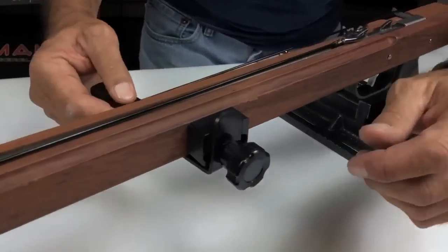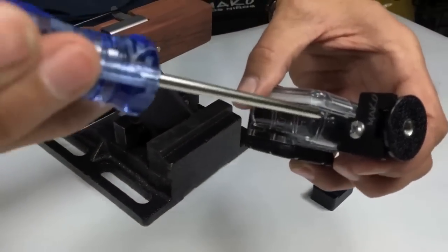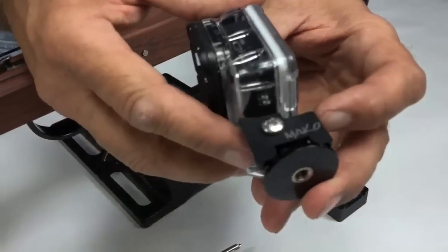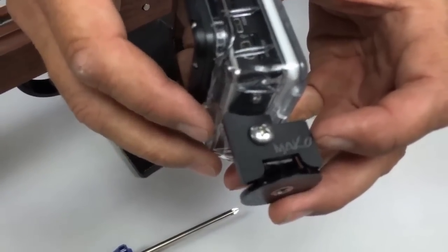Slide the bracket between the mounting block and the knob, and then lock it down in the channel. Next, attach the tripod to the GoPro housing and attach the optional recoil stabilizer with the supplied screw. The recoil stabilizer will prevent the GoPro from tilting forward when you fire your spear gun.